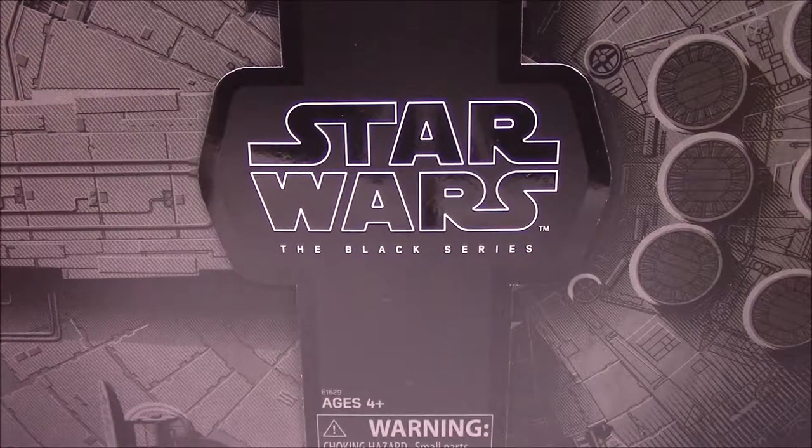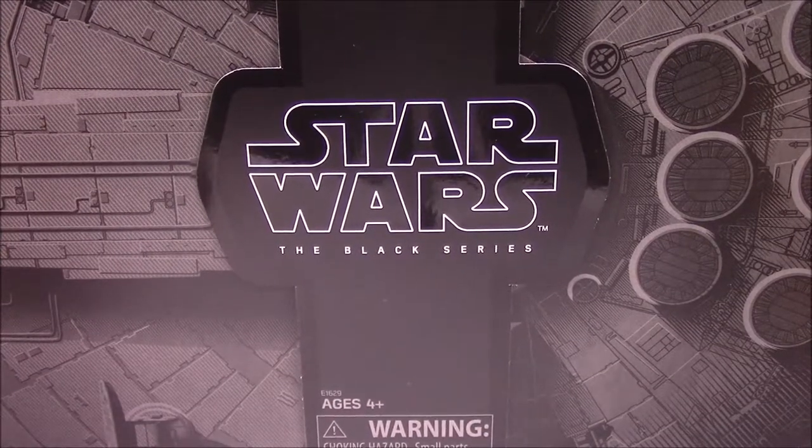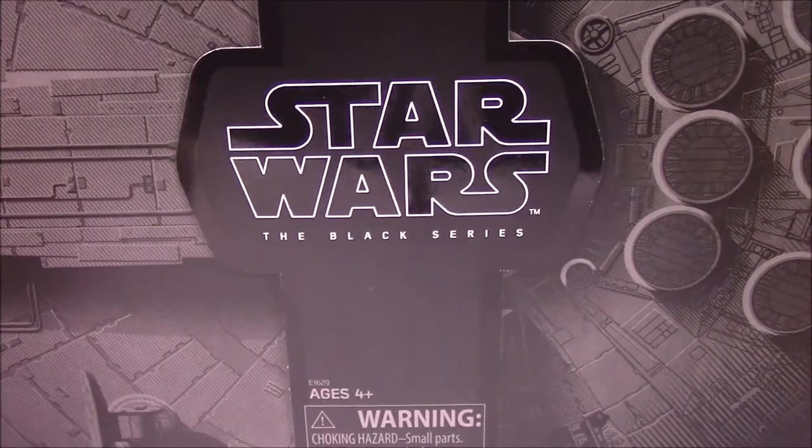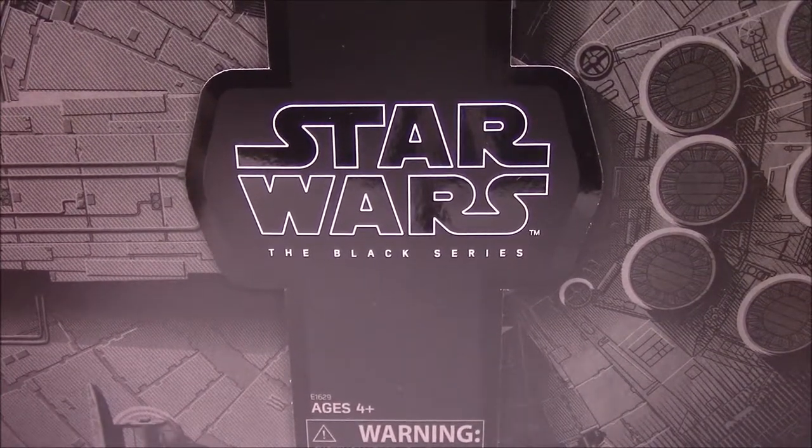What's up guys, Awesome Nercho here, continuing on with our SDCC 2018 Hasbro exclusive sets. This time we have the Star Wars Black Series Han Solo with Mynock. Let's look at the box real quick.